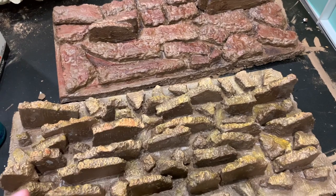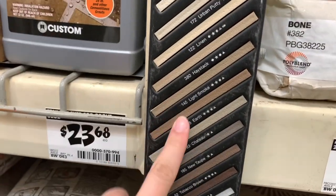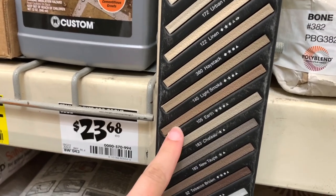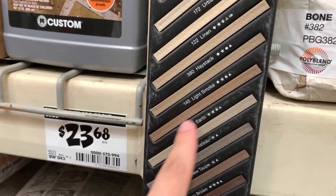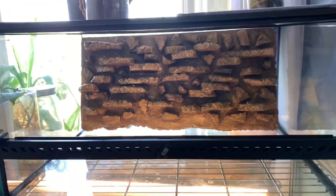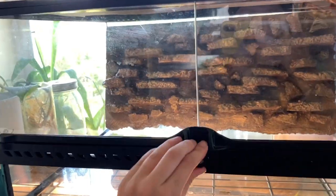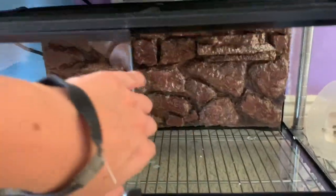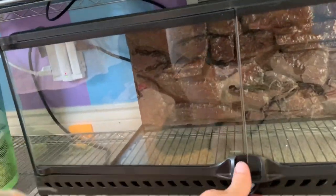I'm going to let those air out and when they don't stink anymore I'll put them in the enclosure so you can see how they look. Here's the final look — this is Penelope's, my hognose, pretty cool! And then we have Tootsie, my Kenyan sand boa. If you guys like this video, make sure to give it a thumbs up and hit that subscribe button so you can see when I make these enclosures fully bioactive. See you for the next video!